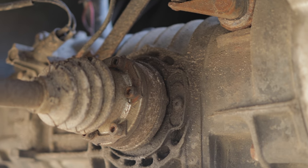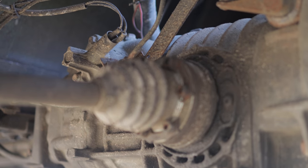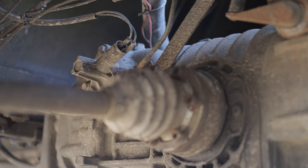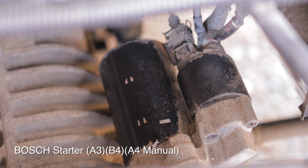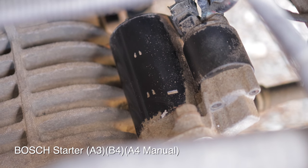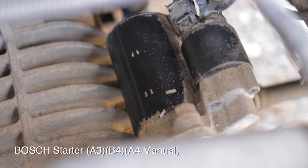Just replaced CVs and boots. The reverse switch — that's the reason my reverse lights were not going on. New starter. Just do it. It's worth it. Eliminate that issue.